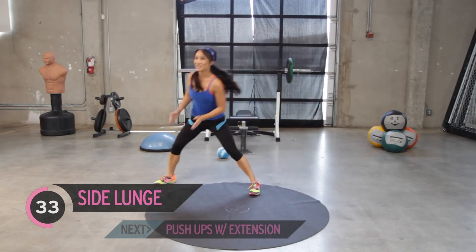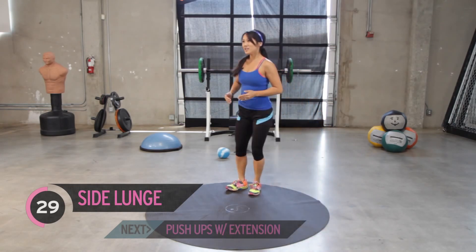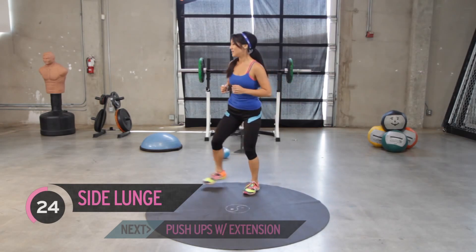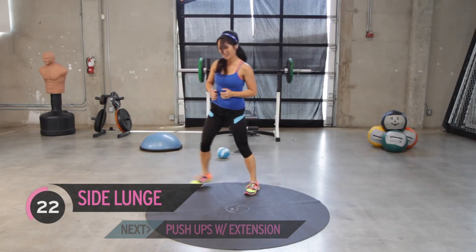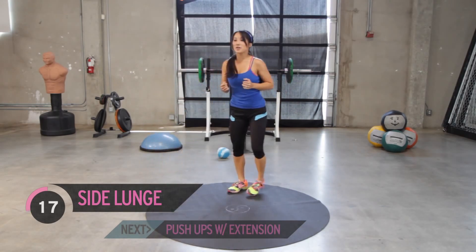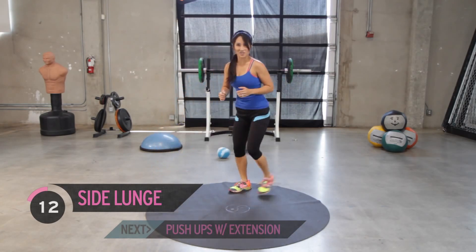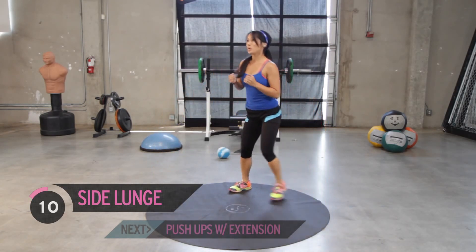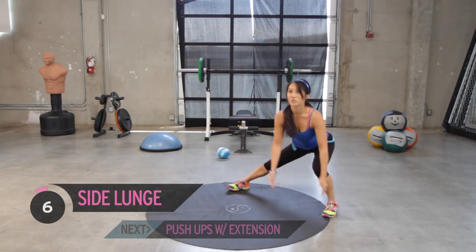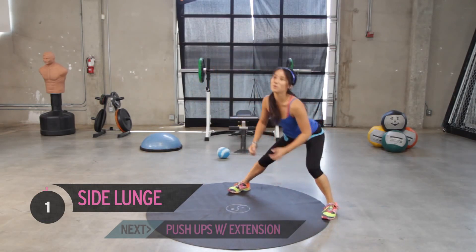You guys doing alright? I'm interested to hear what some of your favorite leg workouts of ours have been, so let us know — leave a comment. Touch down towards the floor, just reach, reach, reach. Keep it up. A few more. Push through, get them done. Last one. Bring it up.